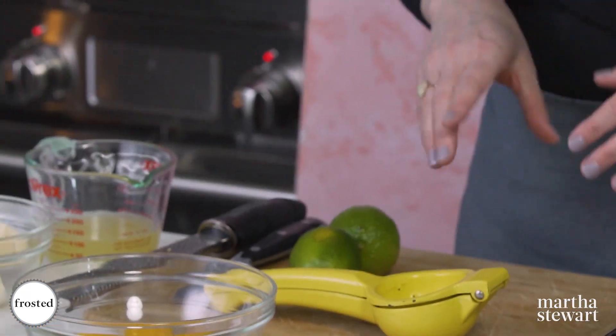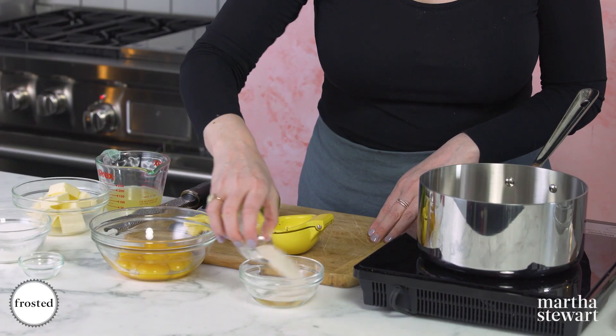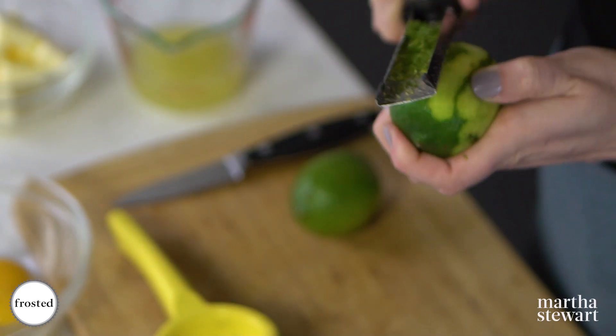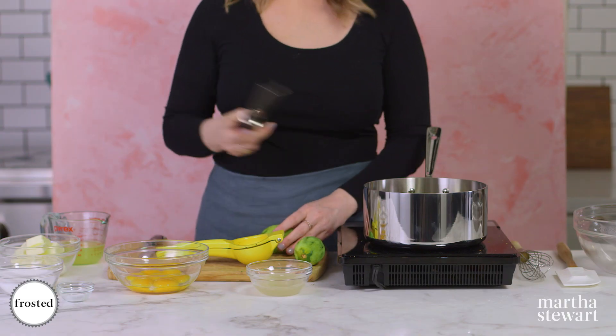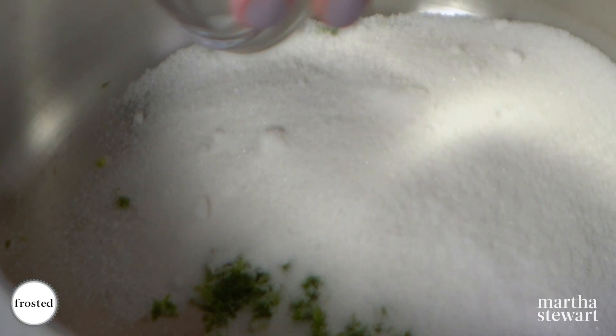Now we're gonna make our citrus curd — the first part of making our citrus mousse filling. I'm gonna start by sprinkling some gelatin over some cold water, and in the meantime get the rest of our ingredients ready. We're using limes here, juice and zest — this goes right into our pot along with our sugar and some salt.